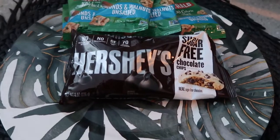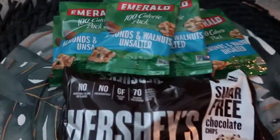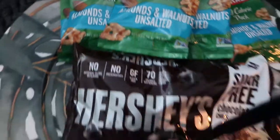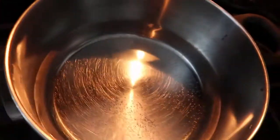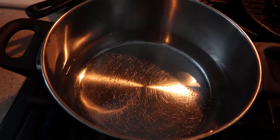Hey y'all, jumping right into it — these are the ingredients, two ingredients only: Hershey's sugar-free chocolate chips and the Emerald almond walnuts. Now you don't have to use these ingredients, you can choose your own. It's only two. This is a sugar-free option, feel free to use it.